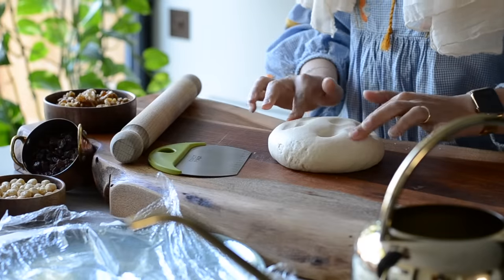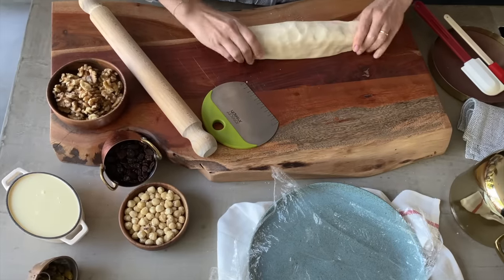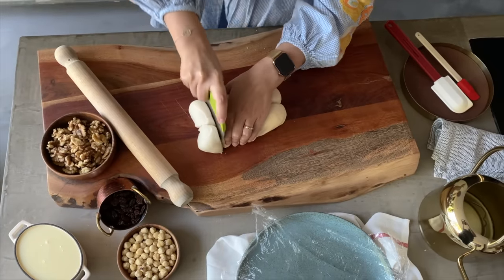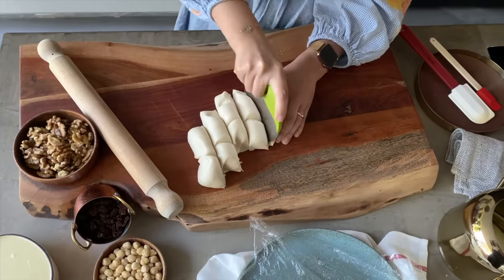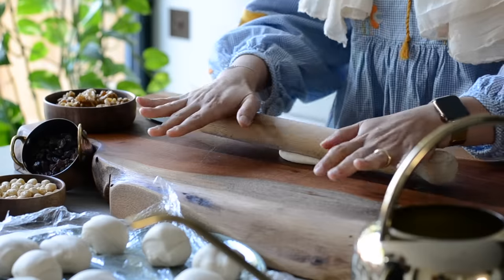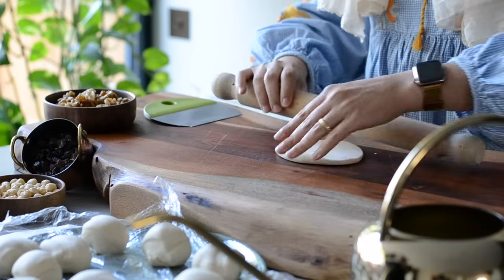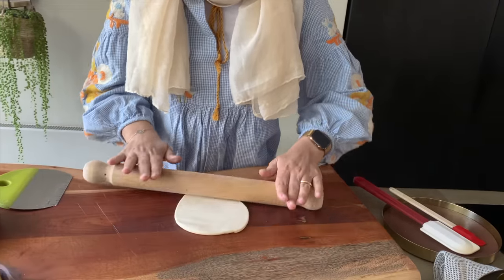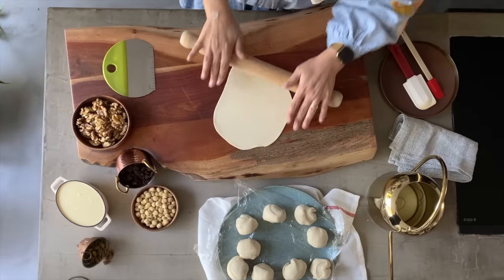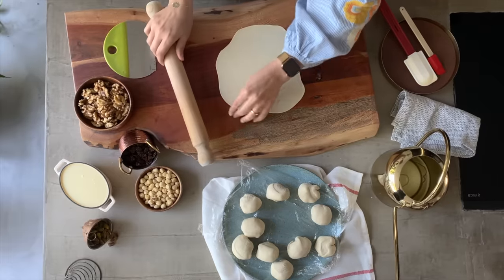Make the dough into a cylinder shape, so it's easier to cut roughly in equal size pieces. This recipe makes about 11 pieces of bread, but it depends on how big or small you cut them. Take each piece and make it into a ball, then start to flatten each one as much as possible. That's the key for the perfect Oma Ali — the thinner the bread is, the tastier your Oma Ali will be, so be careful.